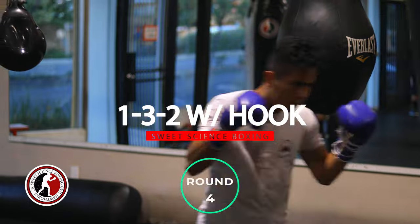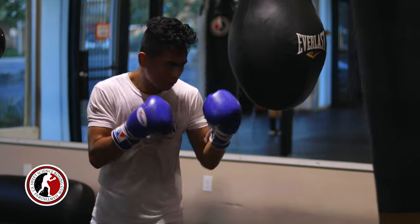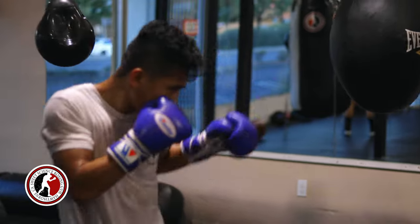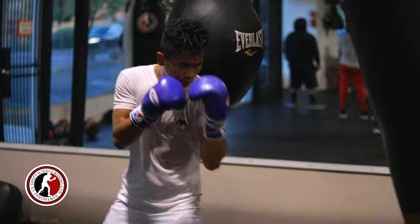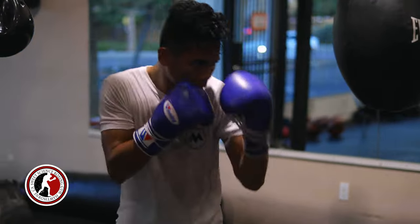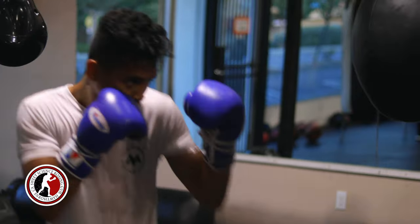Next round is the one, three, two with a variation on that two, turning it into a right hook. This is setting up power shots off of your jab to the head. The round before we were throwing power shots off the jab to the body; now we're throwing power shots to the head off the jab. He's throwing a quick jab and then turning that jab into a hook — not pulling the jab back too far, just hooking right off that jab.